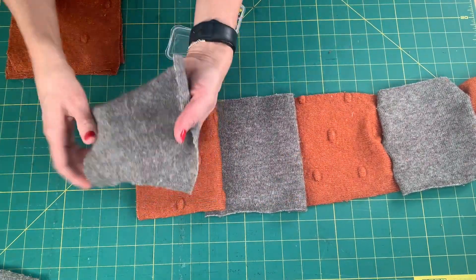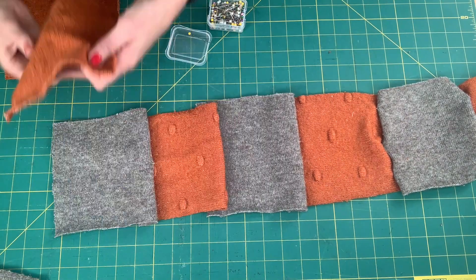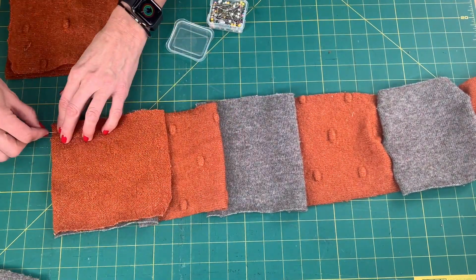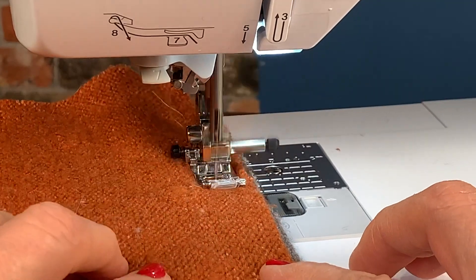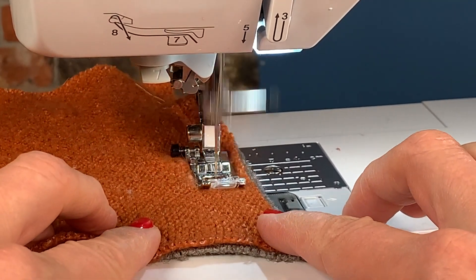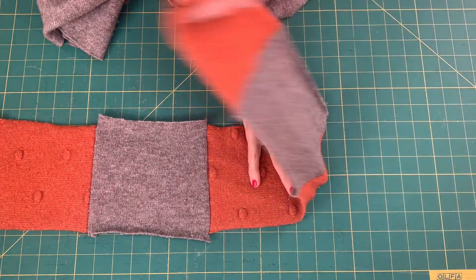Next, piece together the squares for the front section of the scarf, alternating between the plain material and the textured material with the right sides facing each other. Sew the alternating sweater pieces together. You should now have two long panels of sweater fabric complete.